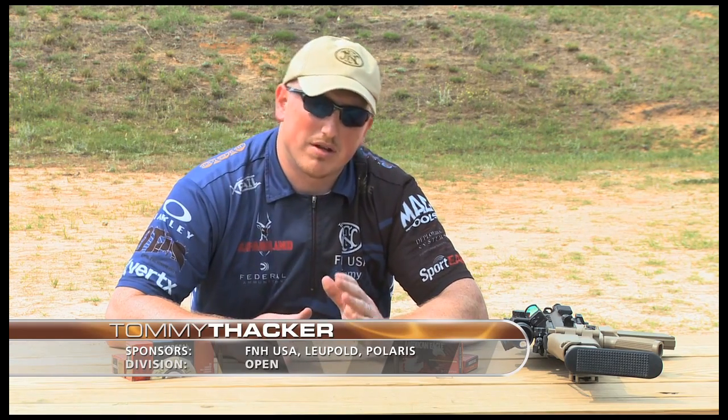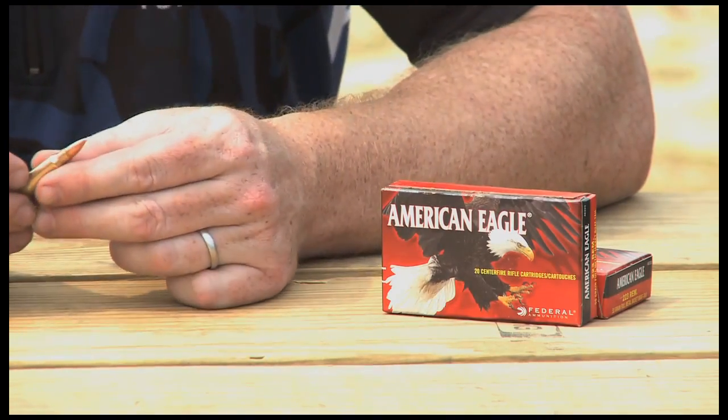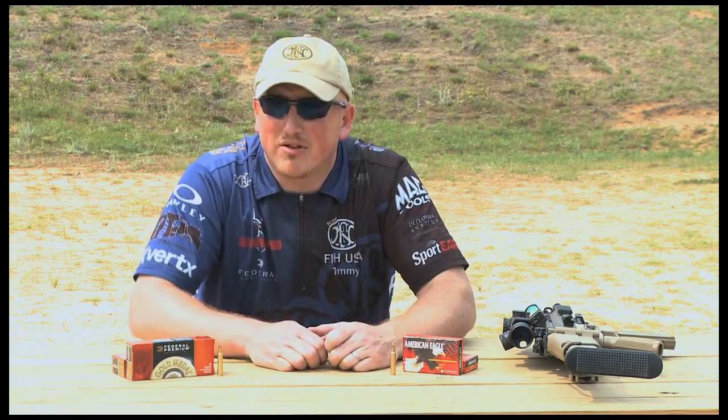So on a close-range target, match grade ammunition is not always necessary. That brings me to the first type of ammunition I'm going to talk about: a 55 grain full metal jacket. This ammo has an average accuracy of 1 to 3 minutes.